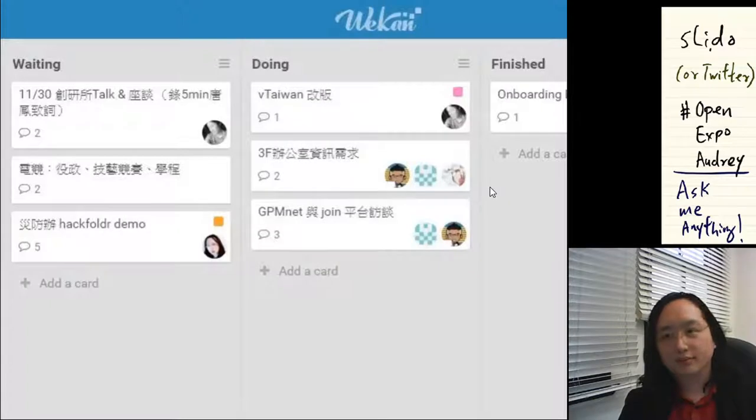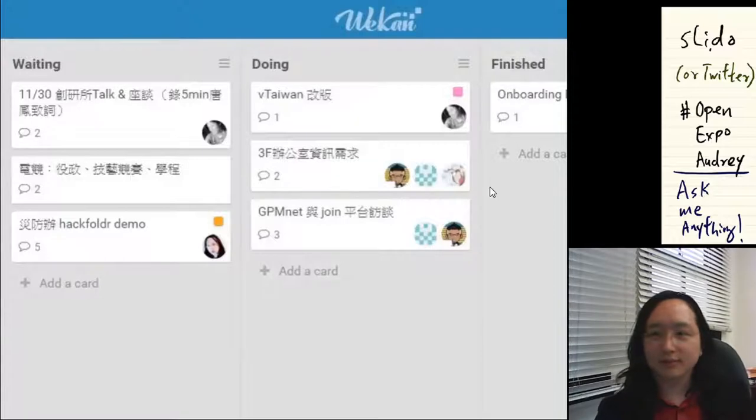For the next few minutes, I'll play a video outlining the open government process, and then we'll get to the questions.